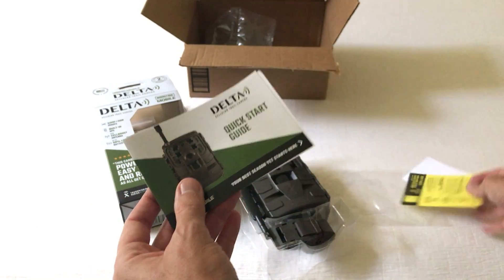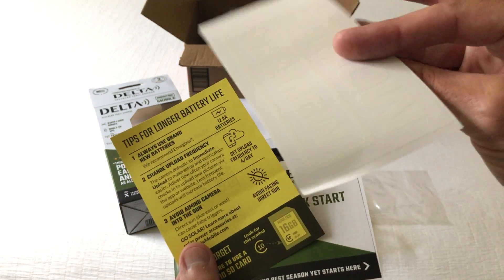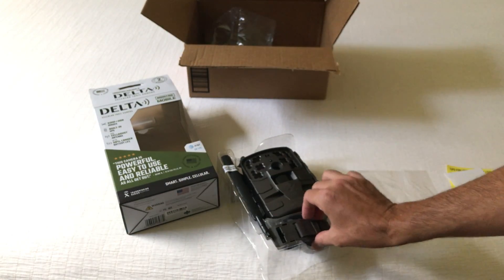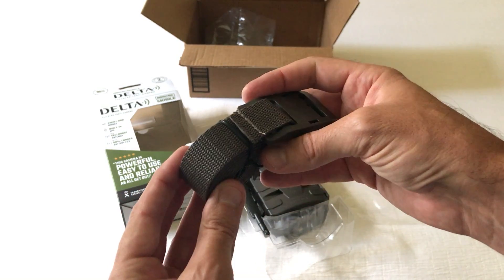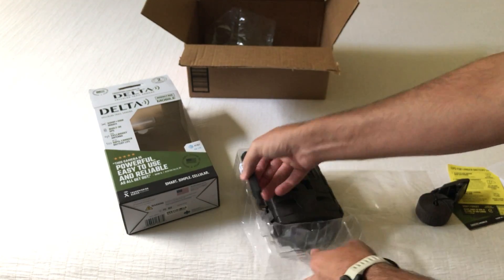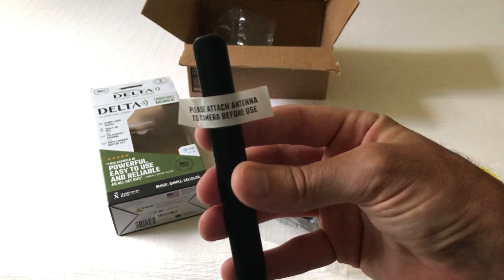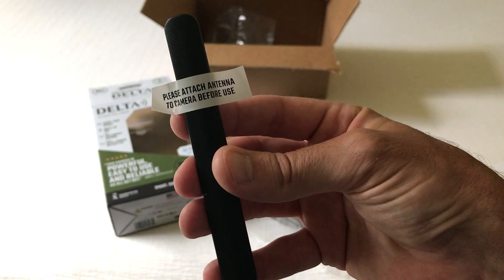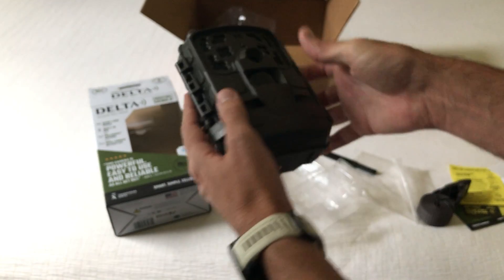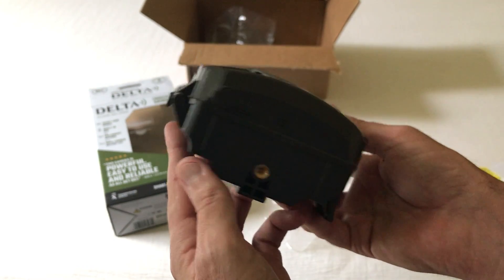You've got a quick start guide, tips for longer battery life, and some Moultrie stickers. You've got a strap that goes around the tree to mount the camera, the antenna — which just says 'please attach to camera before use' — and then the camera itself.